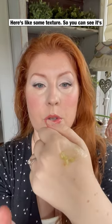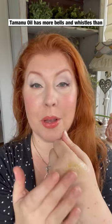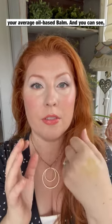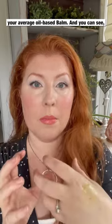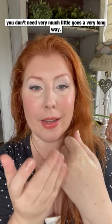Here's some texture. You can see it's going to have more bells and whistles because Tamanu oil has more bells and whistles than your average oil-based balm. And you can see you don't need very much — it all goes a very long way.